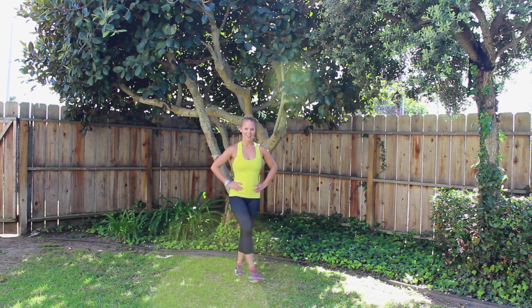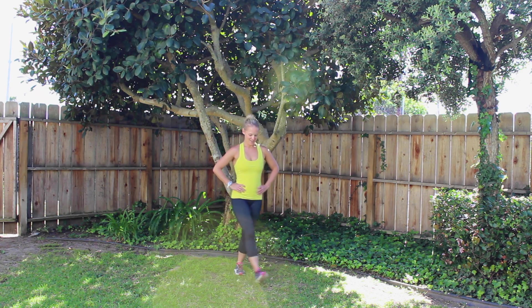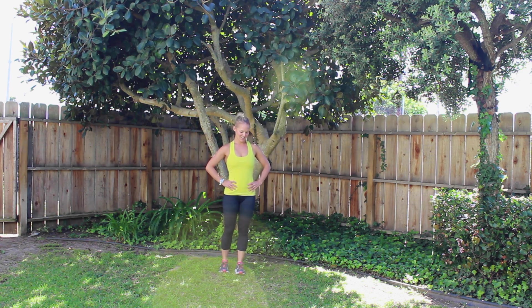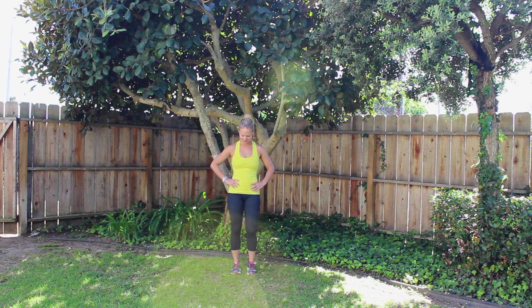13, 14, 15, 16, 17, 18, 19, 20. Good, shake it out. 10 second rest.